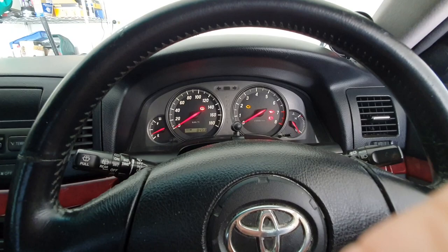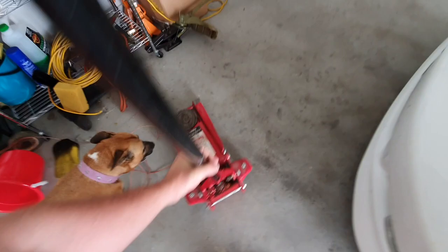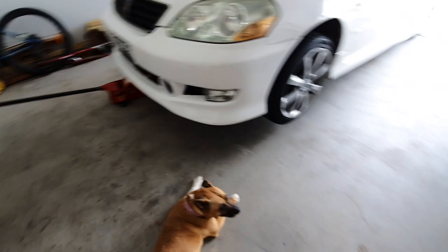Just going to move the car over. Starts like a dream. I don't have a car hoist, so the old jack will have to do. And we're up on jack stands — nice and safe. Car's in the air. Let's do this — get some wheels off.